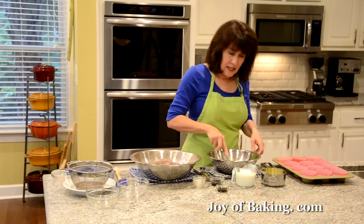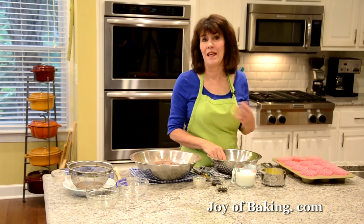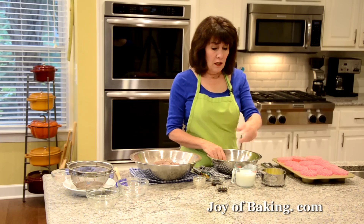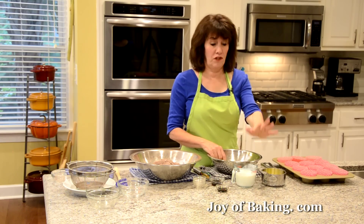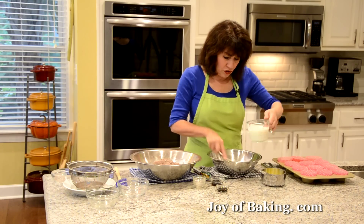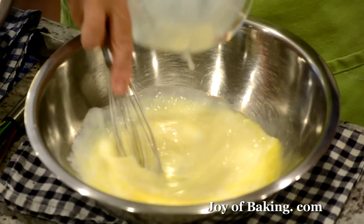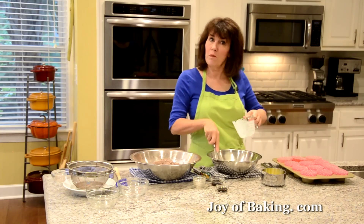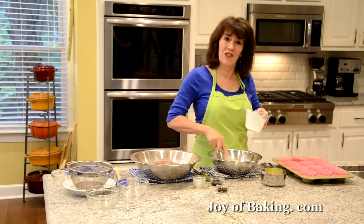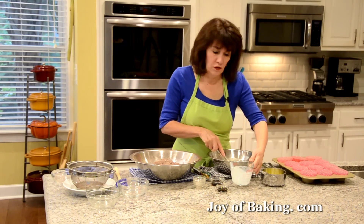You can buy buttermilk or you can make a good substitute: take 1 cup, 240 milliliters of milk and stir in 1 tablespoon of lemon juice or vinegar. Let it sit on your counter for 10 minutes and then it's ready — a good alternative if you don't want to go out to the store. Another option is buttermilk powder; just read on the package how much to use for a cup.